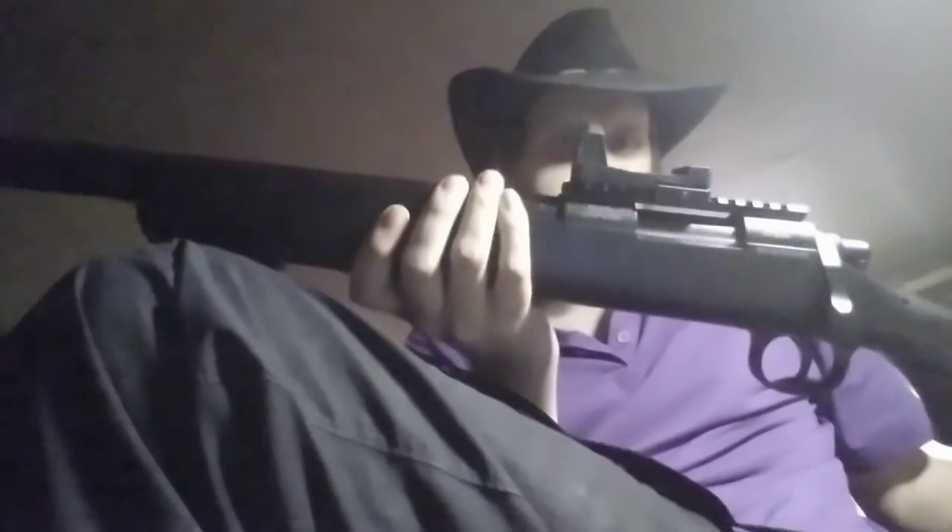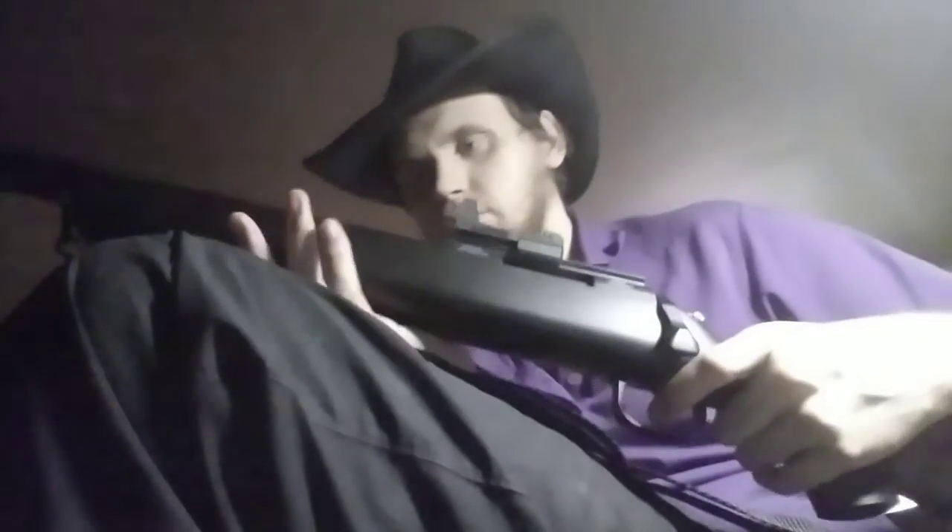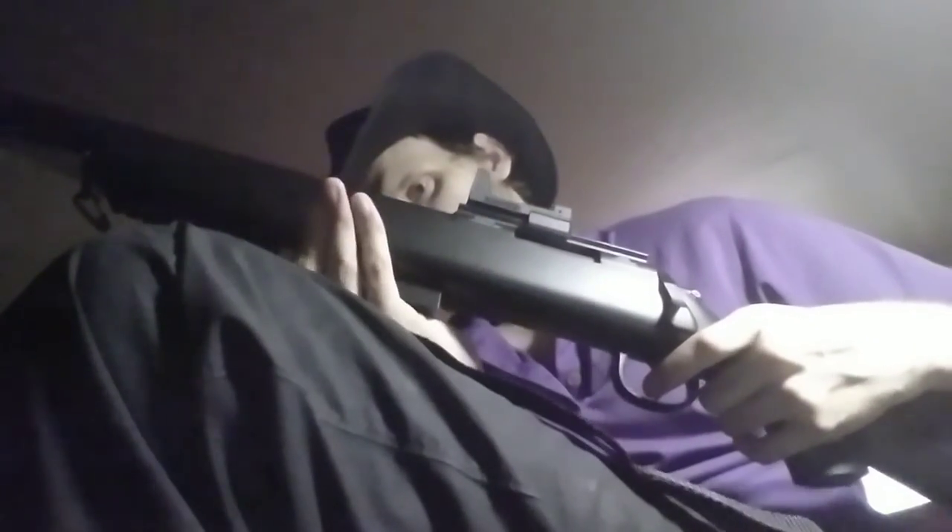Hey there YouTube, this is Zachary Kingsmith coming at you from 10 Iron Schools Gaming. I kind of messed up my intro so I've got to start on the rifle. As you guys can tell from the other video, I'm going to be ordering a different scope this time, hopefully going to fit this — it's actually a decently sized rail. Anyway, I went outside and gave it a few shots.